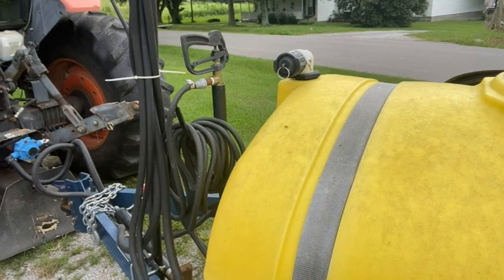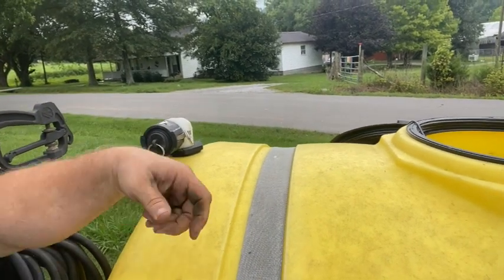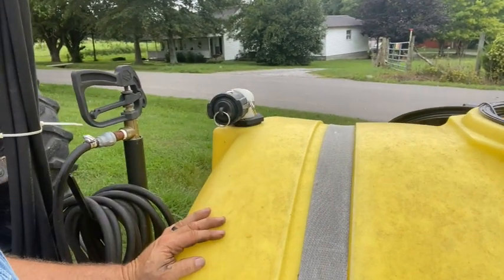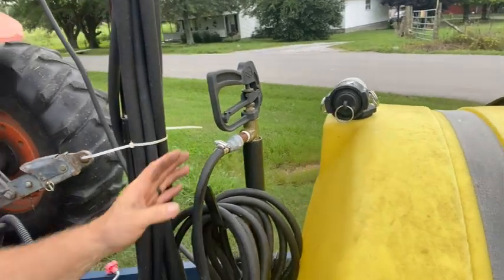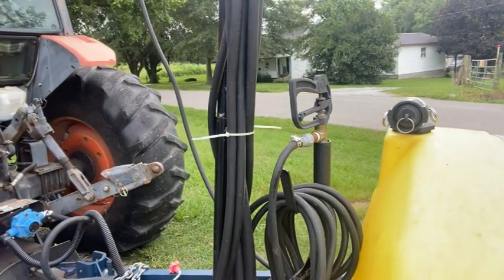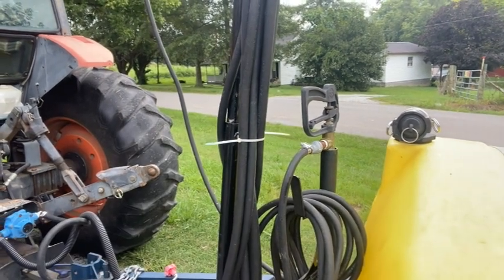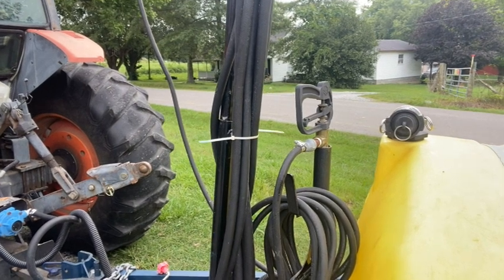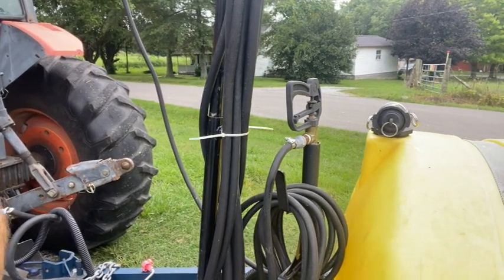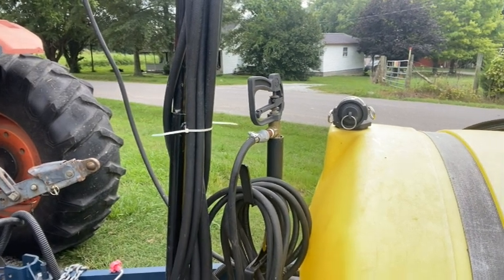I added a quick-connect fitting because I've got little IBC totes I can carry to the field for extra capacity. I can just plug them straight in and pump from the IBC to the sprayer without having to hold the discharge hose. It's also got a hand wand sprayer for spot applications. Right now I'm flushing the system out — we sprayed some 2,4-D on pastures a few weeks ago, so I'm neutralizing the chemicals, then I'll put in some permethrin SFR to spray around the house, barns, and yard to knock down mosquitoes so the kids can get out and play. It's also great for ticks and flies.